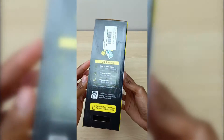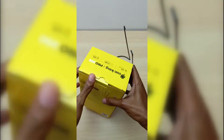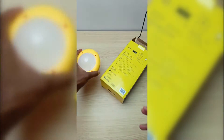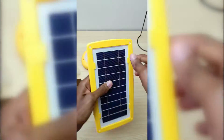Inside the Sun King Pro 200 packaging, we have the light stand, the lantern module, solar panel, USB cable, and different types of connectors that include a mini and micro USB connector.